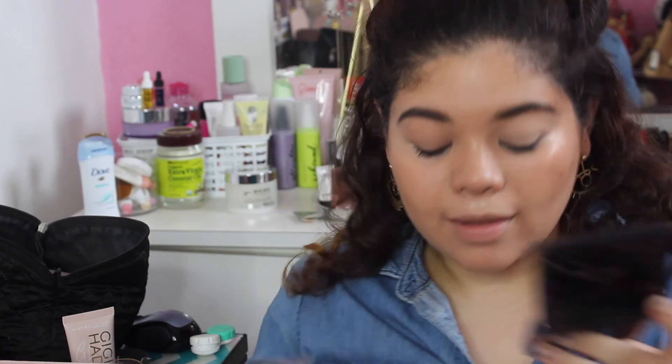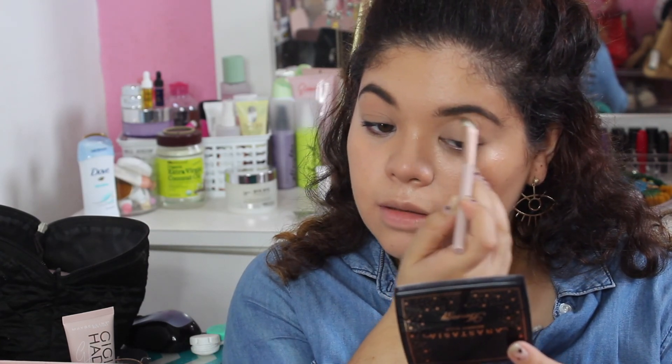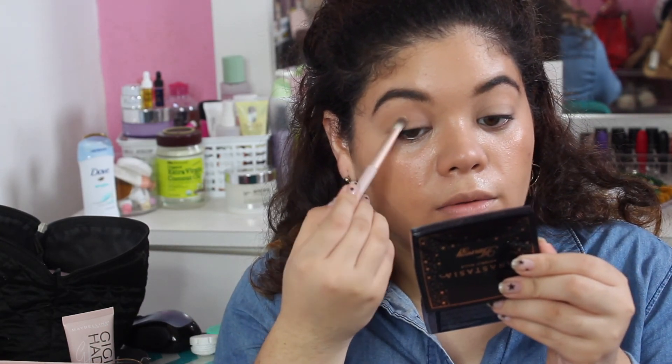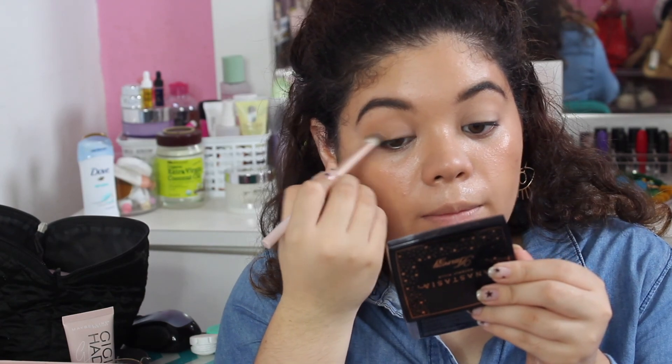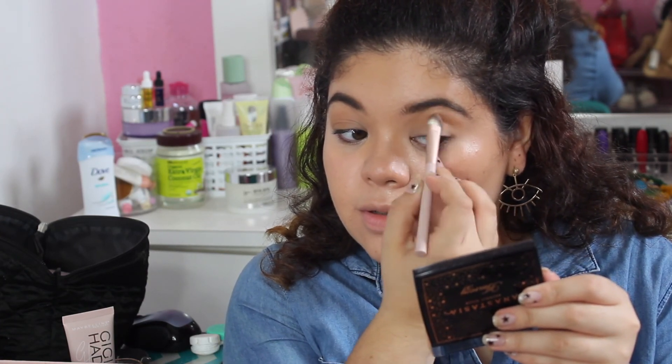Even though I'm using creams today I'm also really oily — it's really hot in Puerto Rico. I'm going to do a really cute matte look and then add shimmer after. I'm spreading the next shade from the palette all over the crease and into the outer corners of the eye. I love this brush but the palette is too powdery — it's pigmented, but just too powdery.